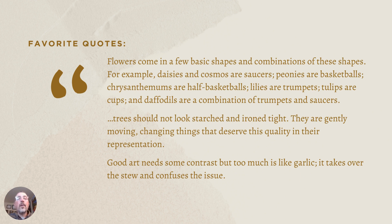A few final favorite quotes: 'Flowers come in a few basic shapes — daisies and cosmos are saucers, peonies are basketballs, chrysanthemums are half basketballs, lilies are trumpets, tulips are cups, and daffodils are a combination of trumpets and saucers.' Also: 'Trees should not look like starched and ironed. They are gently moving, changing things that deserve this quality in their representation.' And my favorite: 'Good art needs some contrast, but too much is like garlic — it takes over the stew and confuses the issue.' I chuckled the first time I read that.